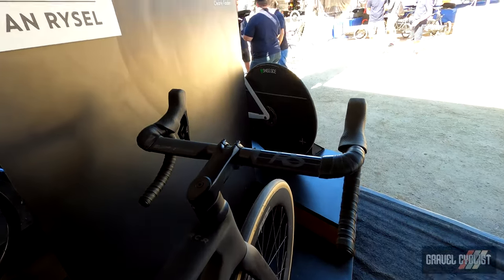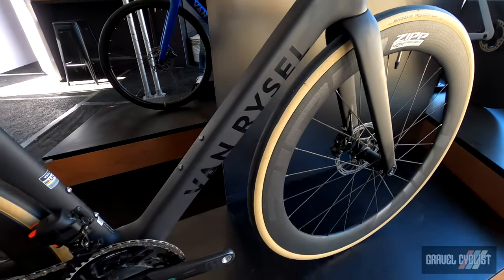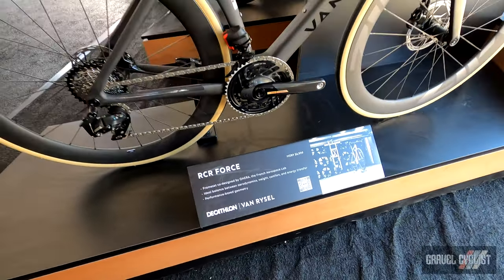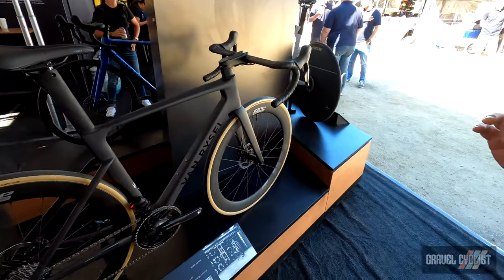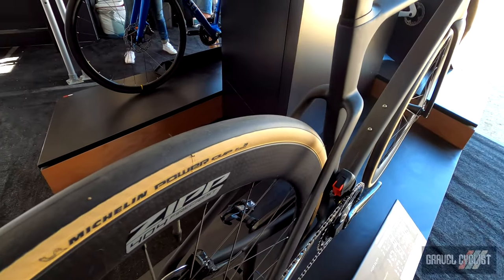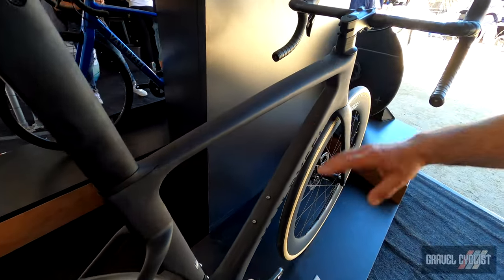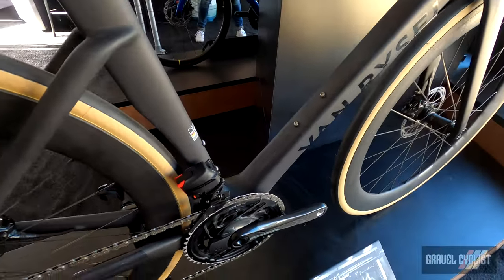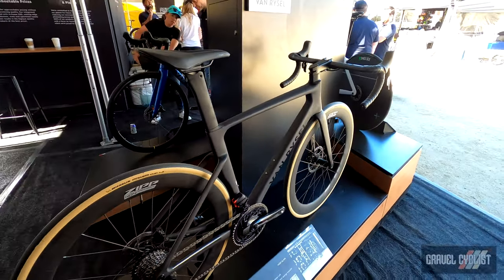The rumor has it that a WorldTour team we will be involved with next year will be on this bike. Notice that this bike was designed in conjunction with the ONERA, which is a French Aerospace Laboratory — this was the first project of its kind for them. It took 90 frames to achieve the aerodynamic perfection that we've been able to pull out of this bike. We tend to be about 15% to 20% cheaper than most other offerings in this category.